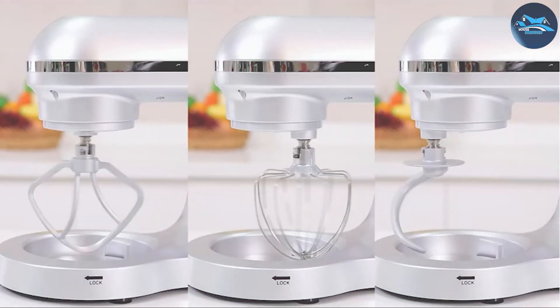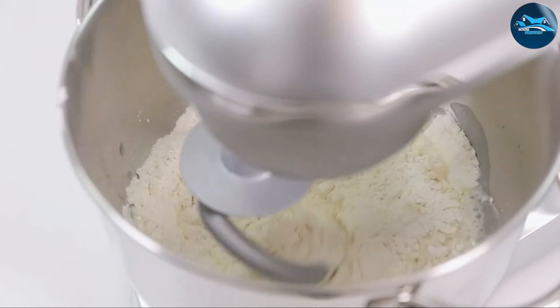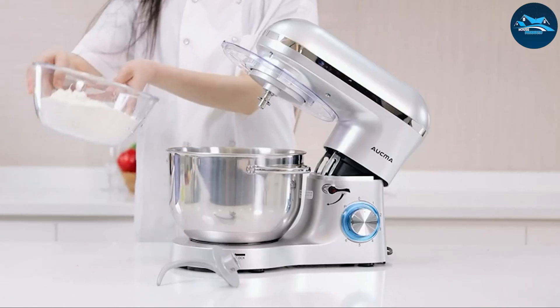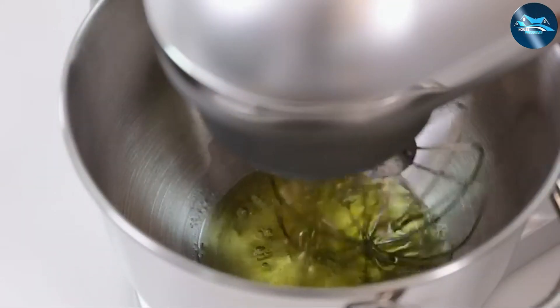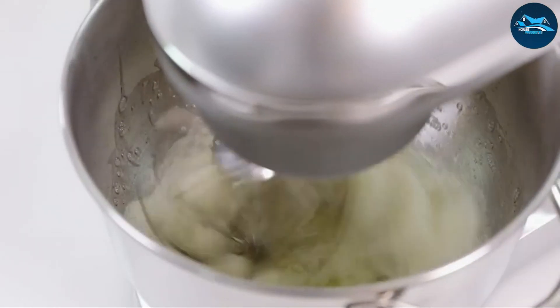The six speed options provide versatility whether you're mixing light ingredients or tackling heavy dough. The design of the Akma mixer is both practical and attractive. The tilt head feature provides easy access to the bowl and makes changing attachments simple. This mixer comes with a range of accessories including a dough hook, whisk, and beater to accommodate various recipes.